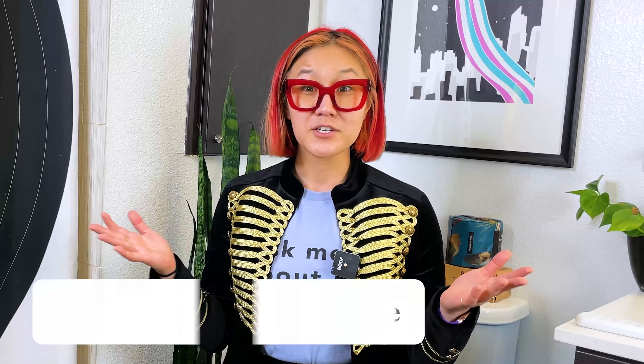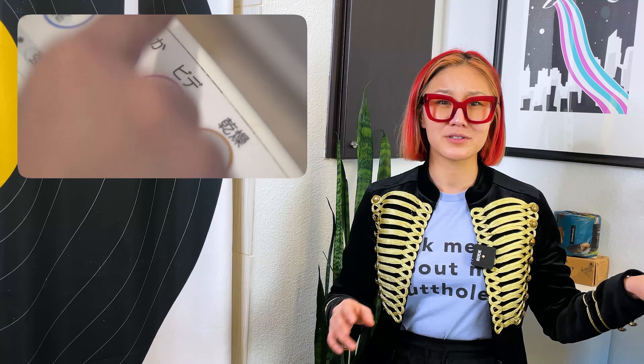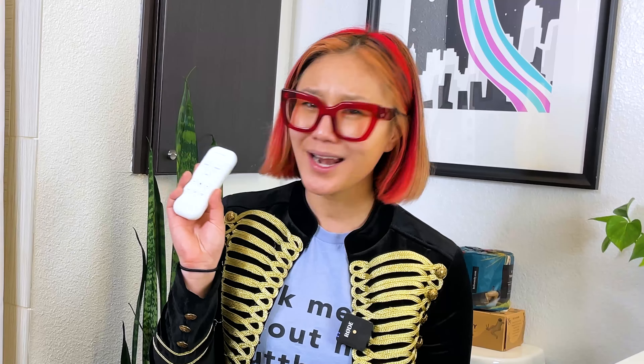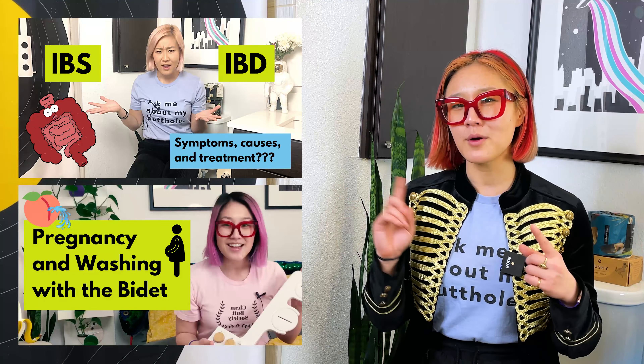Why get the Tushy Ace over other bidets? If you're a bidet enthusiast and want all the bells, whistles, heated seats, and blow dryers for your royal hiney, this bidet is for you. The Ace is our most luxurious bidet and is most like the ones you see in Japan, but instead of a chunky remote with confusing pictures, you get a sleek, easy-to-use remote that actually matches your bathroom fixtures. If you have a sensitive situation and deal with hemorrhoids, anal fissures, anal itching, or IBS/IBD, the ultra-customizable spray and warm water may be of huge benefit. This also goes for pregnant or postpartum ladies who need some extra TLC — we have videos on all of these topics linked in the description.